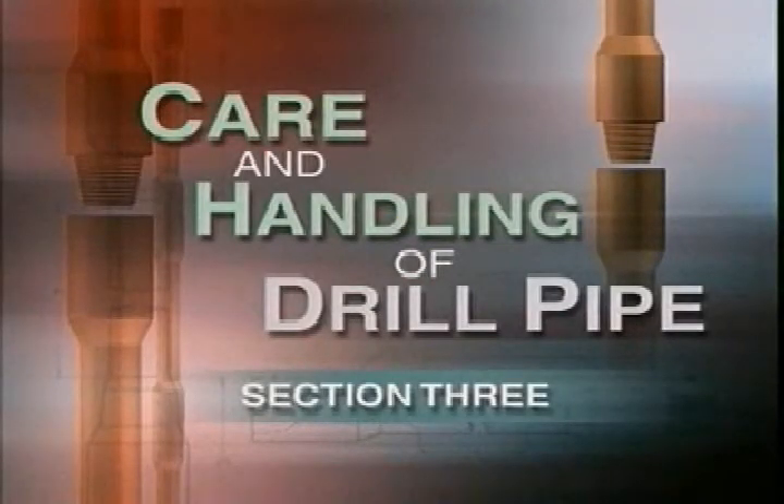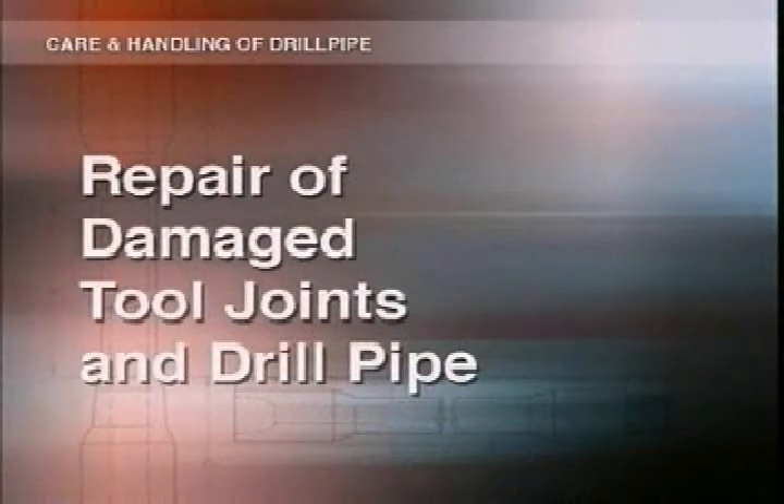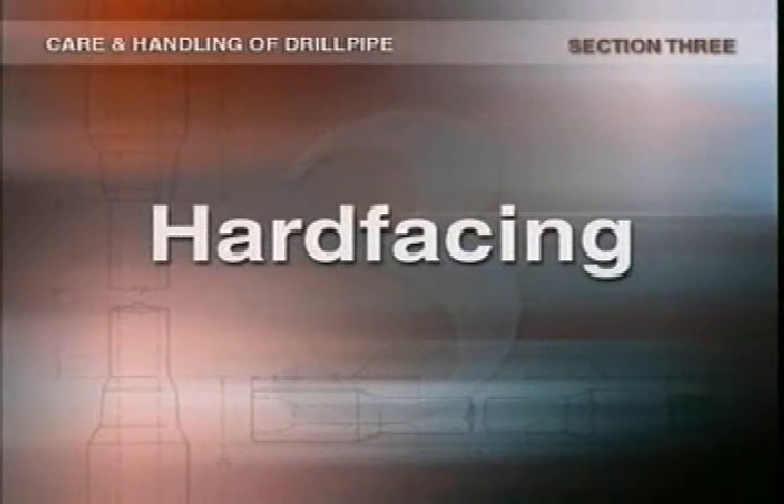In this section of the program we'll be dealing with inspecting and repairing damaged tool joints and drill pipe. Tool joints are technologically much better today than they used to be.